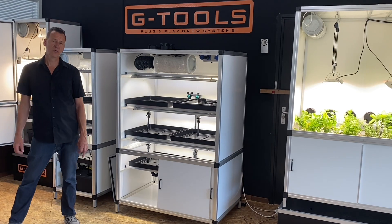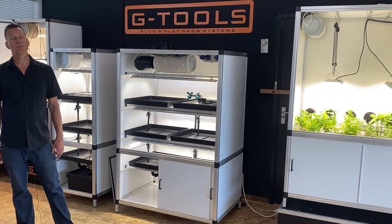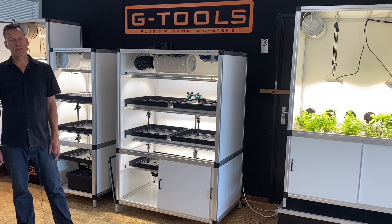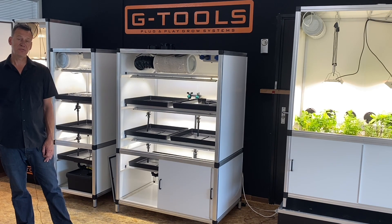Welcome to the G-Tools showroom. My name is Michiel van Dijk. I am the founder and owner of G-Tools company. G-Tools has been designing and producing plug-and-play growth systems for the hobby market ever since 2004.